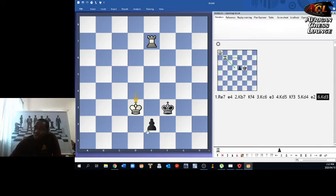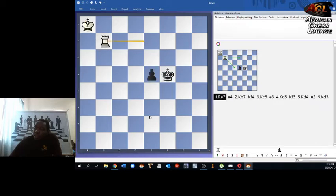After king d3, black has to spend two moves to help the pawn promote, and in that time the white side will be able to catch the pawn. So in this position it becomes apparent that the king is required to stop this pawn.